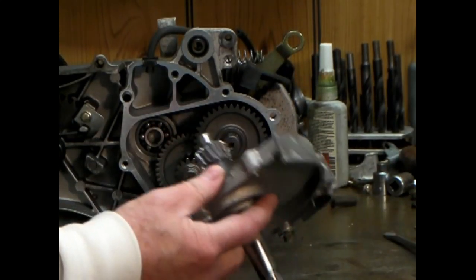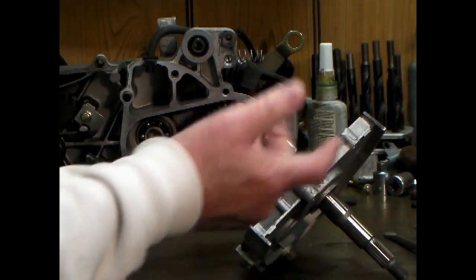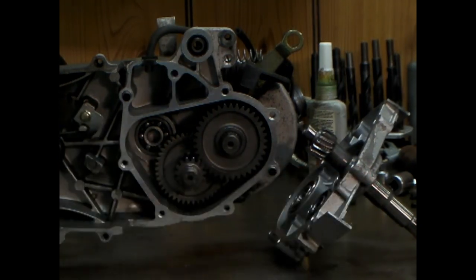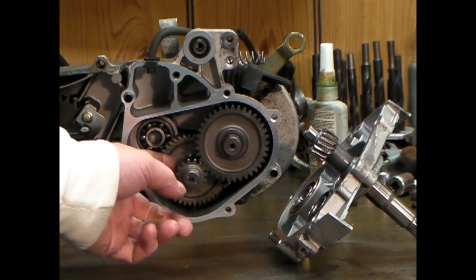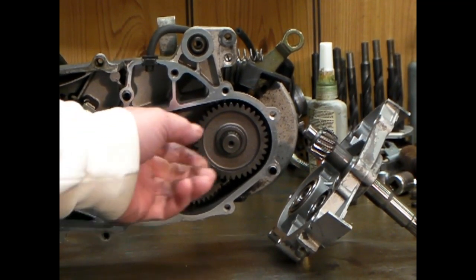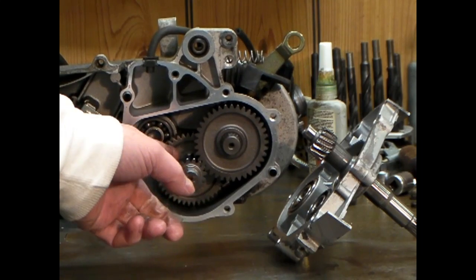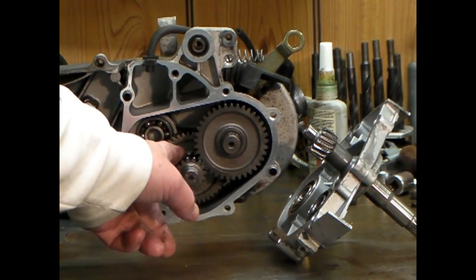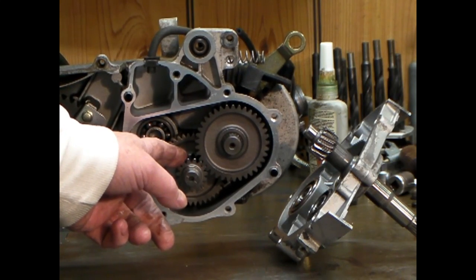Pretty straightforward thing to do. Take the gearbox apart and clean it up a little bit. There really wasn't much problem with the oil or anything — I've been using synthetic oil in the gearbox. After measuring the clearances on this pinion, I decided that this gear had to go on by heating this gear and the pinion gear.